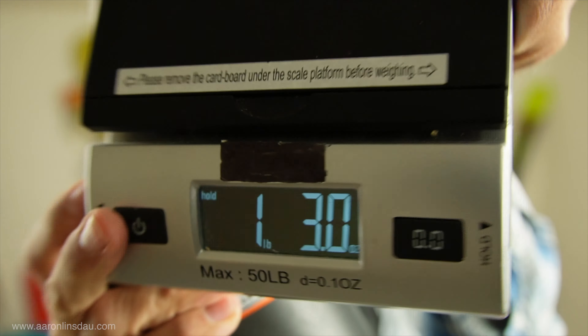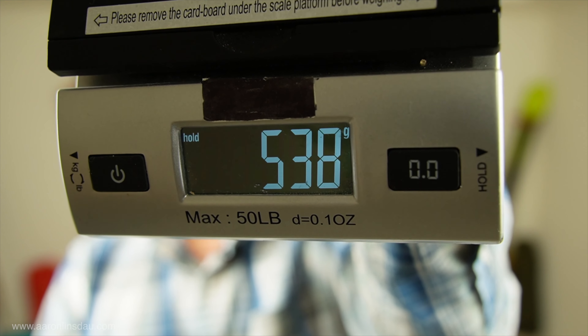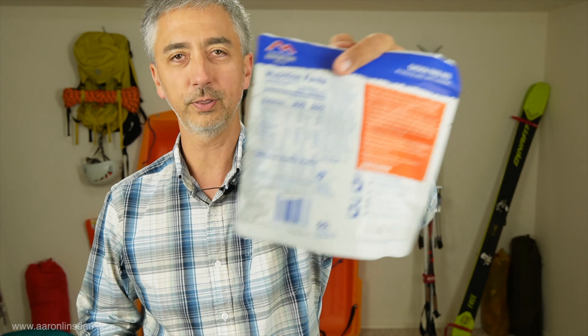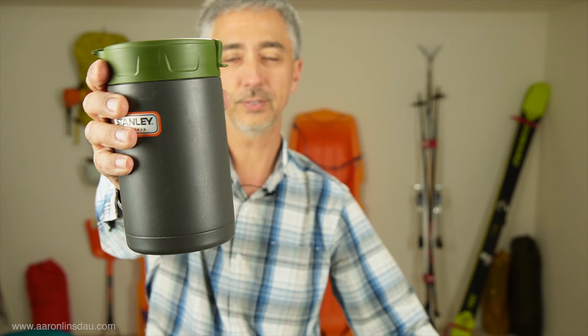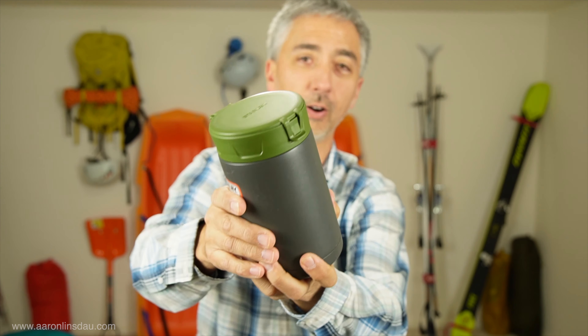The Stanley food thermos weighs one pound and three ounces, or 538 grams. They are pretty heavy. However, compared to the food bag for freeze-dried food, this keeps my food warm a long, long time.